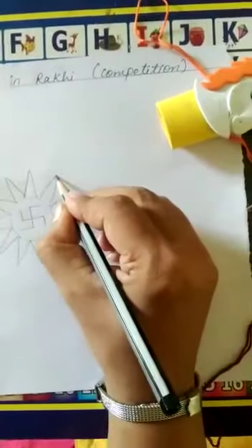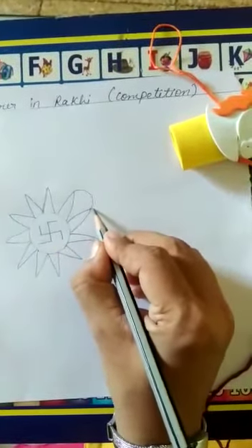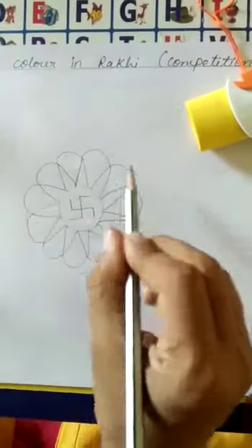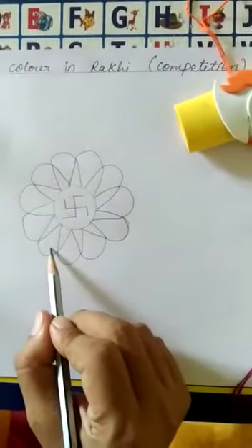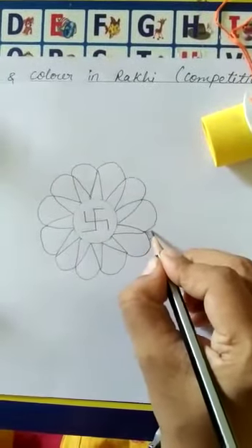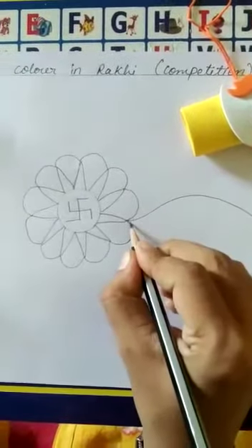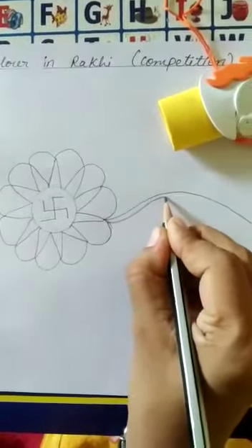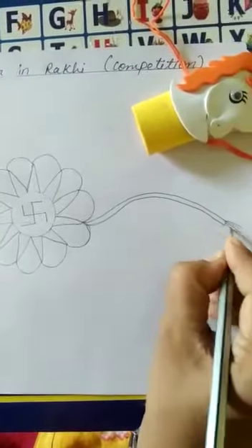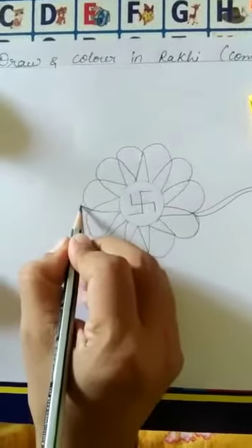Now I will join it. That's it. So what do we need to do? We will make this triangle. For me, I will make a line, then I will make this triangle shape. Now when I made it, we will make this triangle shape.